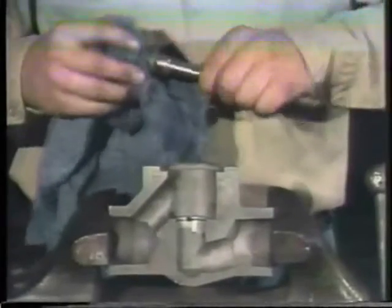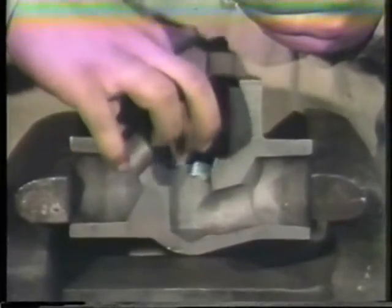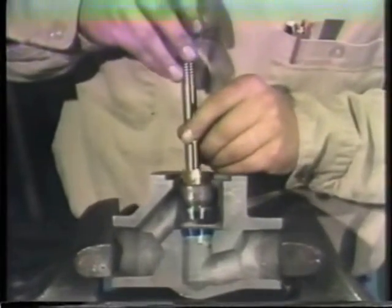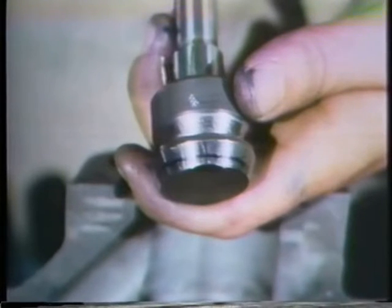When you've finished inspecting the valve seat, wipe the disc and seat to remove the bluing. Then put a thin, even coat of bluing on the seat. Put the disc back into the valve. Give it a quarter of a turn with a light downward pressure, and take out the disc. Now you can check the disc for proper seating. It should have a thin, unbroken line around it. If it doesn't, the disc and seat are not fitting properly. If there are imperfections to the disc or seat, you'll have to repair them.